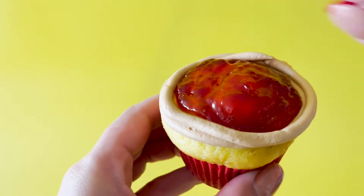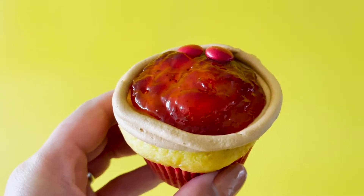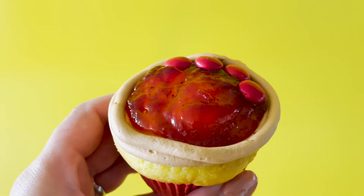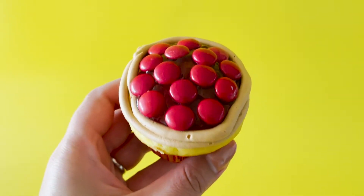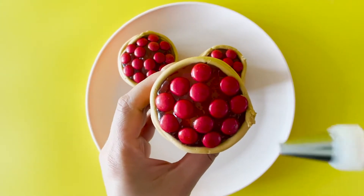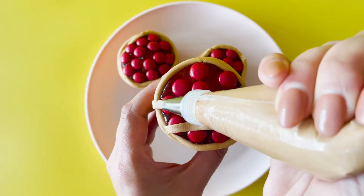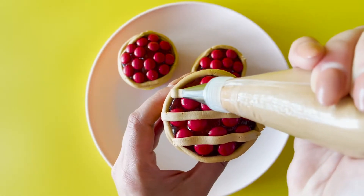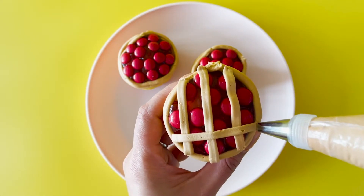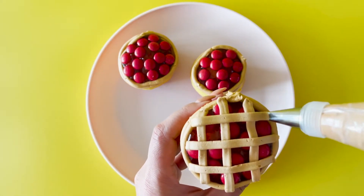Start layering on your red round candies all the way around wherever you've placed jelly. Next up, with your pastry-coloured buttercream and tip number forty-six, pipe smooth lines up across your cupcake like so, then turn your cupcake to the side and pipe lines again, creating a lattice pattern.